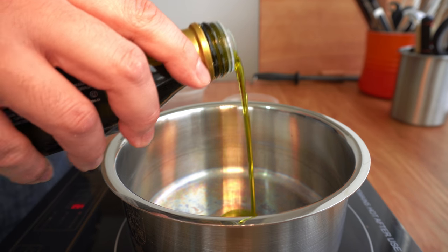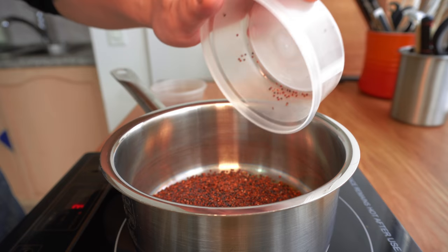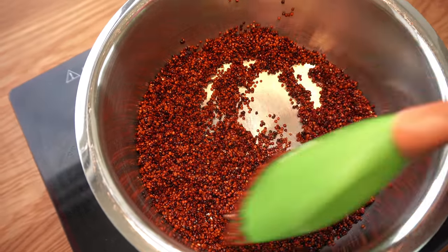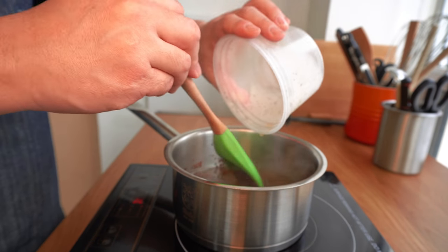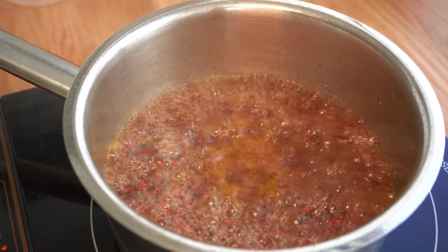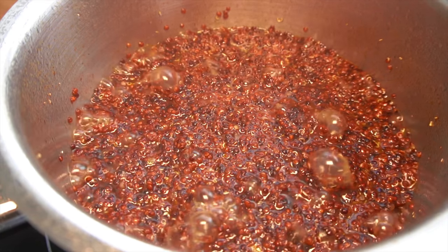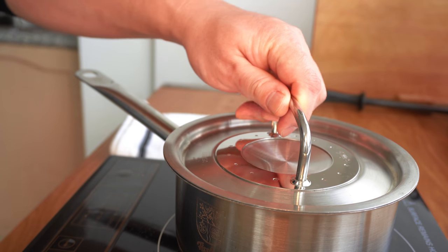Heat up a saucepan with a tablespoon of olive oil. Add your quinoa and lightly toast it. Add vegetable stock and bring it to a boil. Switch to low heat and stir every once in a while. Once the stock is fully reduced, close the cover and set it aside.